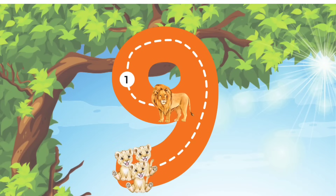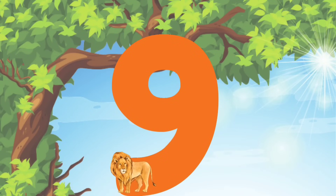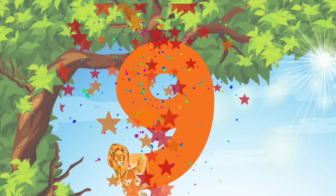We'll start at the top and curve all the way around. And then make a straight line down to the bottom. I am so proud of you! Good job! We drew the number 9.